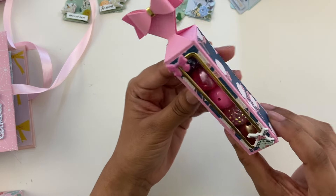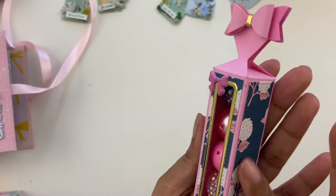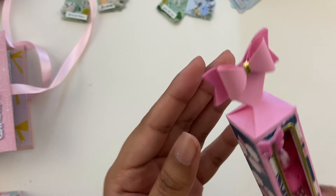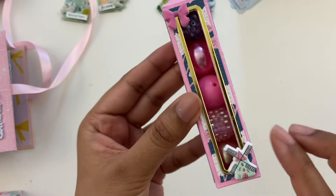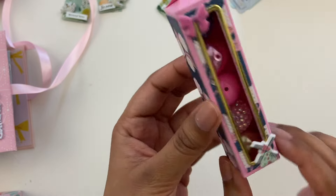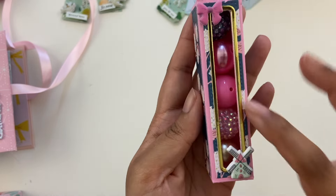So this first project is made using a die — the Tiny 3D Vial Box Die Set. It came out so adorable with a little bow, and it's perfect for housing some of those big beads. I used a Maggie Holmes paper collection for this with some gold accents.